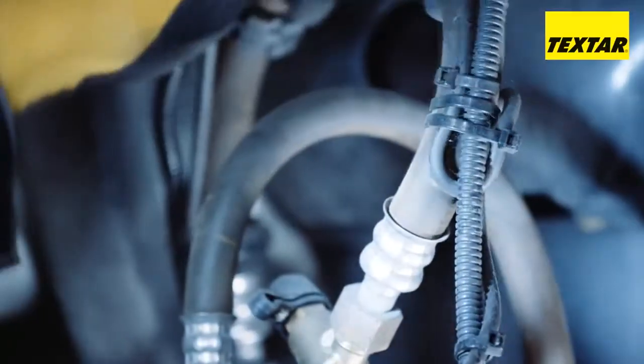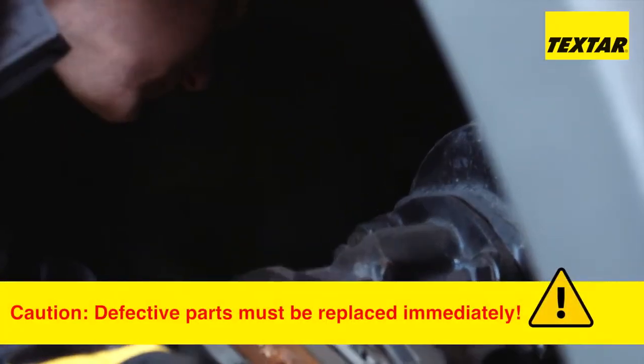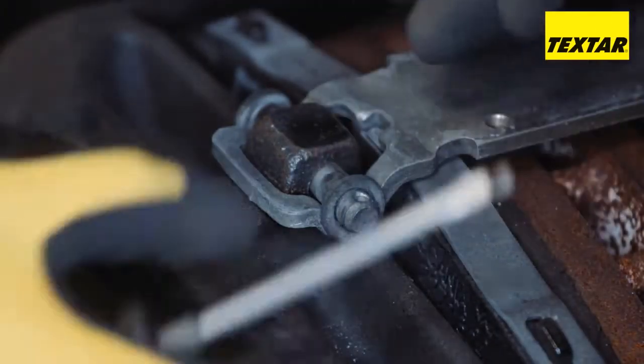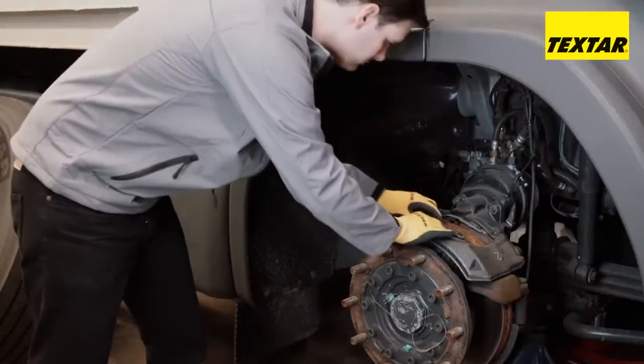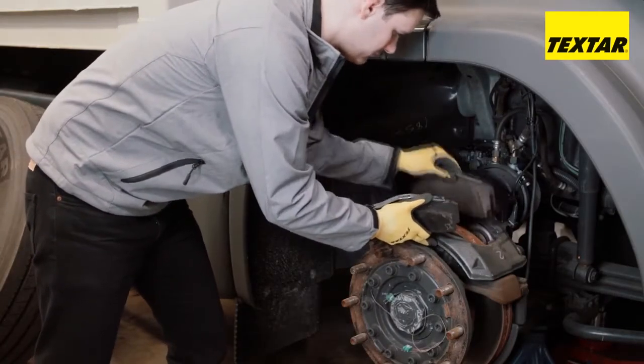Check all relevant components in the area of the axle and the pneumatics. Remove the pad retaining brackets. The piston must be reset using the adjusting shaft until a clicking sound can be heard. The brake pads can then be removed without any difficulty.